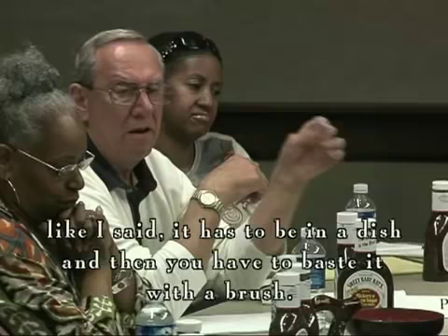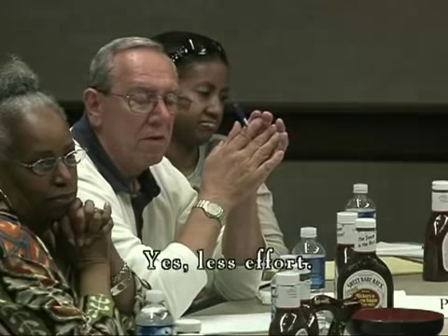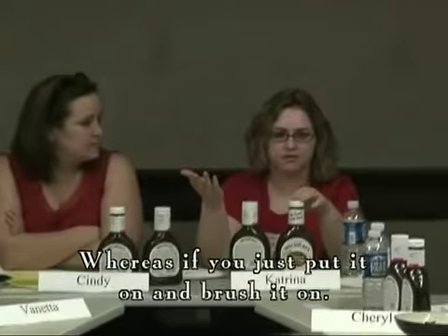So you feel like it would save you a lot of effort and use less tools? Yeah, it would save me a lot. Yes, less effort. I wouldn't need that extra bowl. It's one less thing my wife would have to wash. And then you always have waste in the bowl that you end up throwing away. Or just put it on and brush it on.